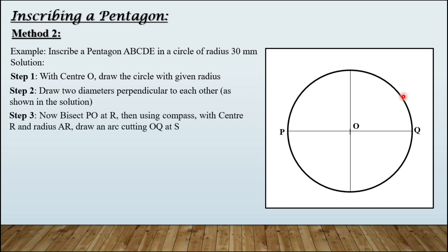Step number three: bisect PO at R. Then with center R and radius AR, draw an arc. We bisect PO using the standard procedure, and the point of bisection is named R. Then take distance AR as radius in your compass, keep the compass at R, and draw an arc — this arc meets line OQ at a point named S.